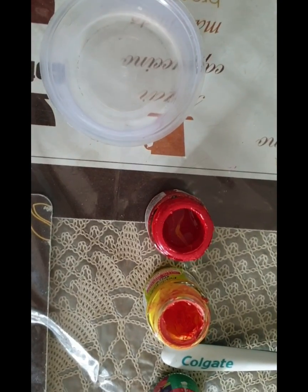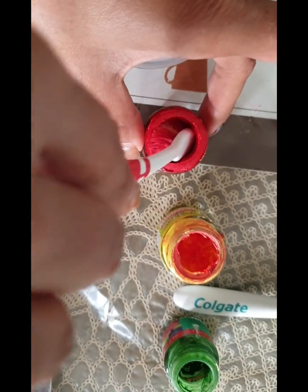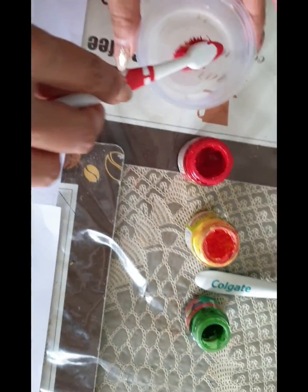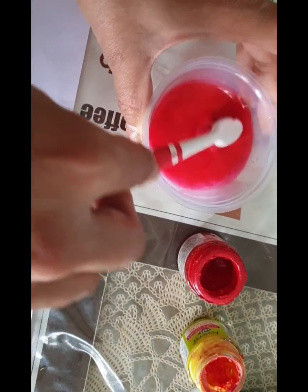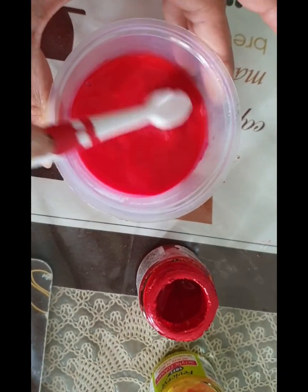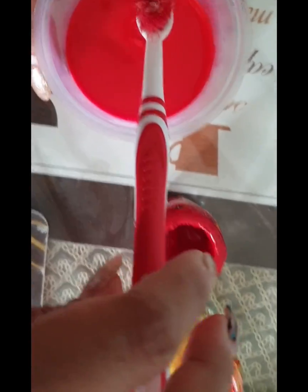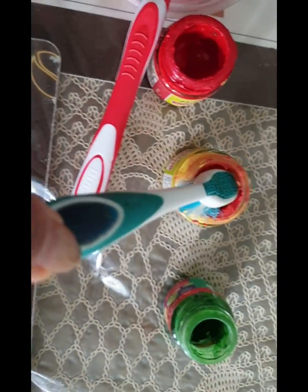Step 3: take water in your empty container, dip the brush inside the paint, and make your own color. I am using two colors right now - one color and the second one I am using is yellow.